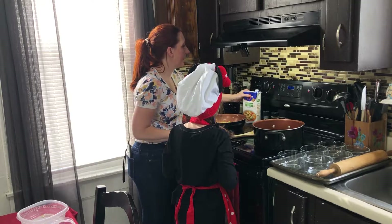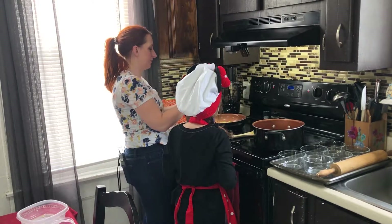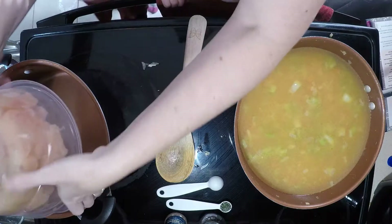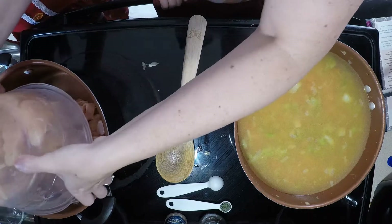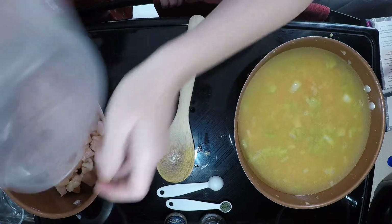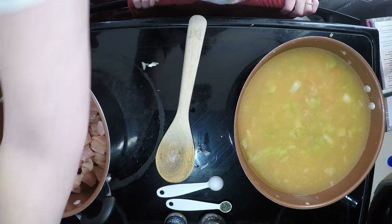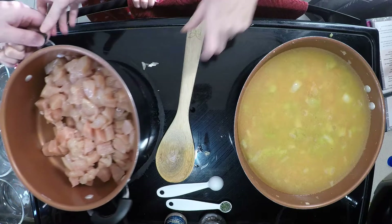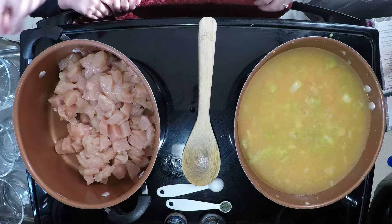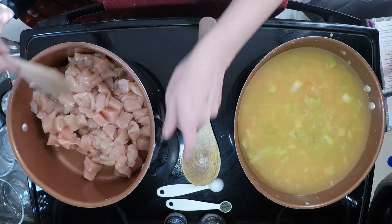We are now going to add in the vegetable broth. This recipe is actually a turkey pot pie, but we're substituting chicken because we have a rule in our house that we only eat turkey once a year — on Thanksgiving. And it's partly because Steve hates turkey. Even on Thanksgiving it's almost impossible to get him to eat it. So we are doing chicken with this recipe — chicken pot pie.